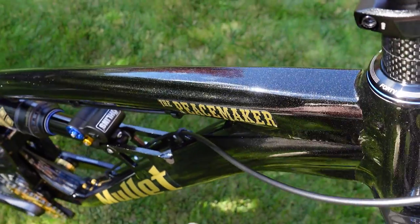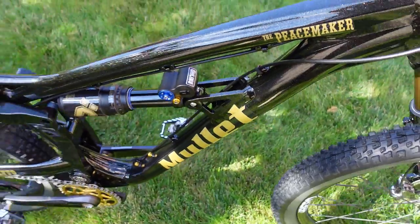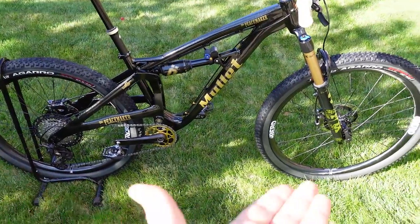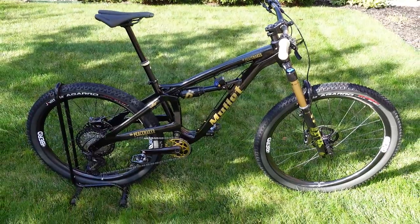This is the one bike to rule them all. It's called the Peacemaker and is made by Mullet Cycles, a true boutique company that built this from the ground up to be a mixed wheel size bike — 27.5 in the rear, 29 up front. Let's check it out!